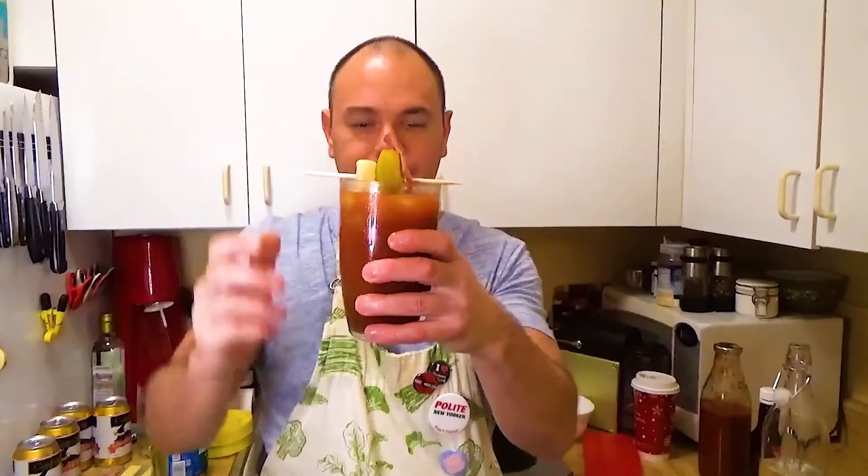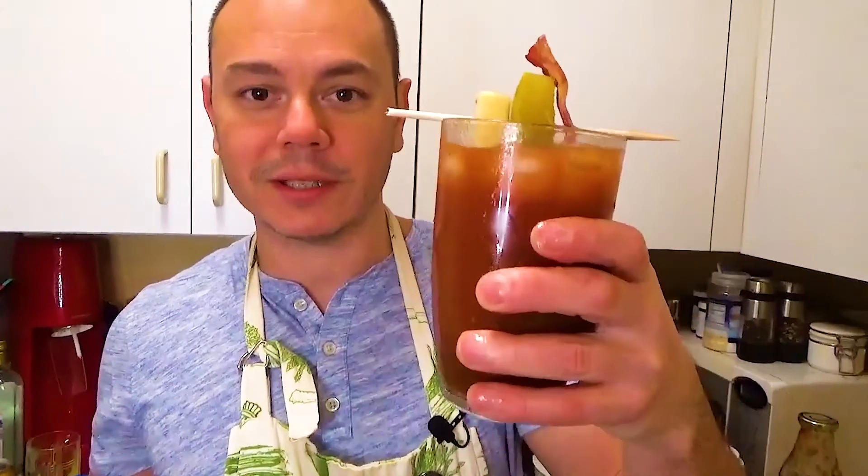Drop that into your Bloody Mary. Give it a little mix. And there you go — it's Damon's Hangover Killer, right there. The Big Dame Hangover Killer.